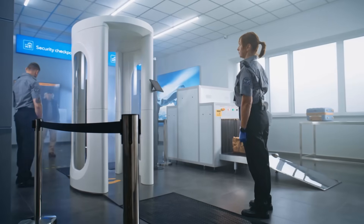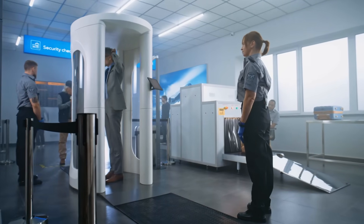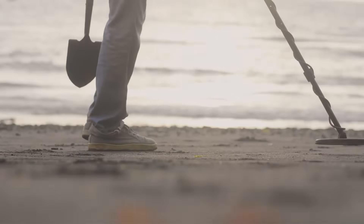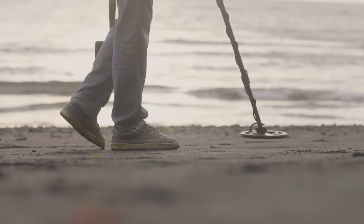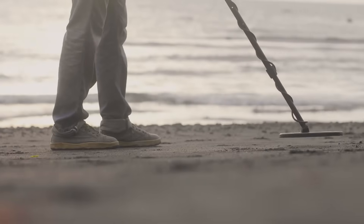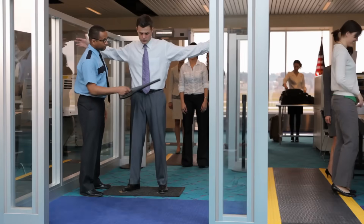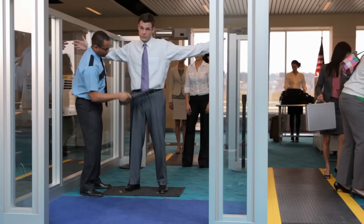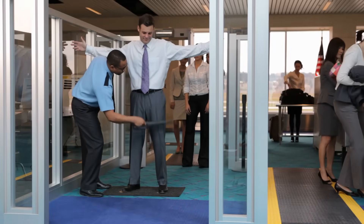Have you ever walked through airport security, heard that beep, and thought, what's actually happening inside that metal detector? Or maybe you've seen someone scanning the beach with a strange-looking device, headphones on, sweeping slowly from side to side like they're on the edge of a discovery. Metal detectors are fascinating machines, and they're more than just tools for treasure hunters or security officers. They're actually built on some pretty clever physics.